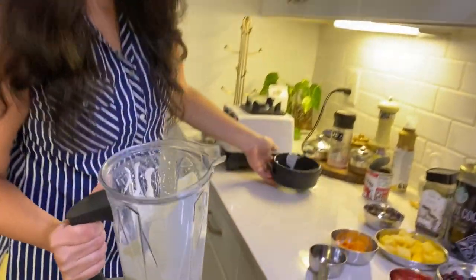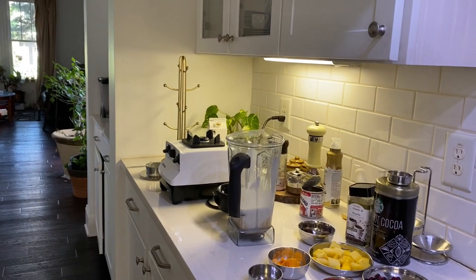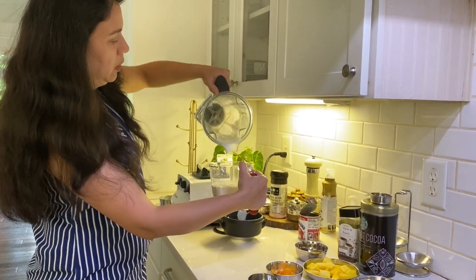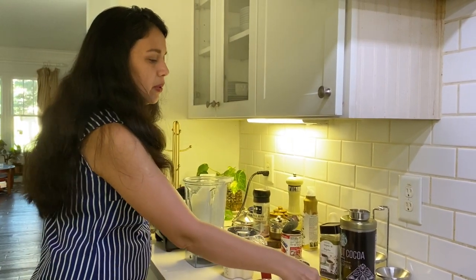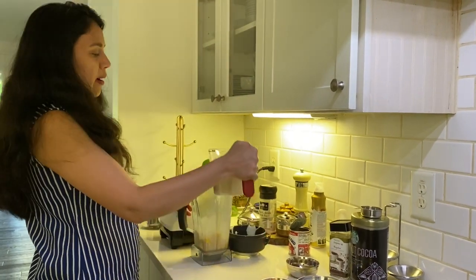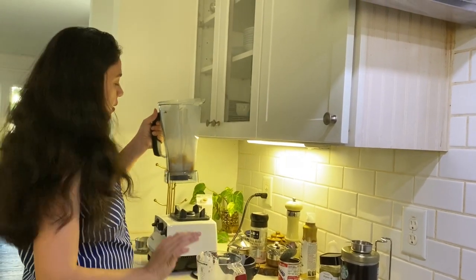This is how it looks. Now we're going to take it out into a cup — this is the base of our ice cream. Here we have two cups of base. Now we're going to take one cup of mango chunks and add that, along with around three-fourths cup of the base we prepared.